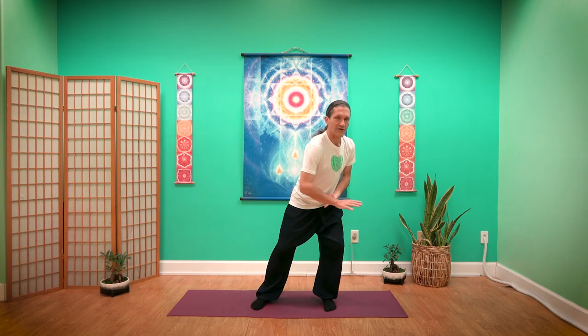We'll do one more to each side, trying to make our stomach and spleen feel a little lighter. Coming back in, relax your arms.